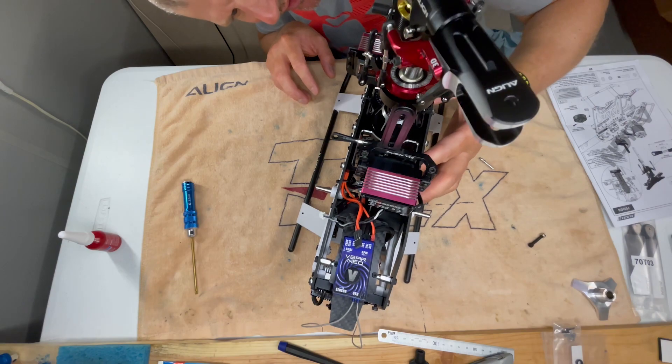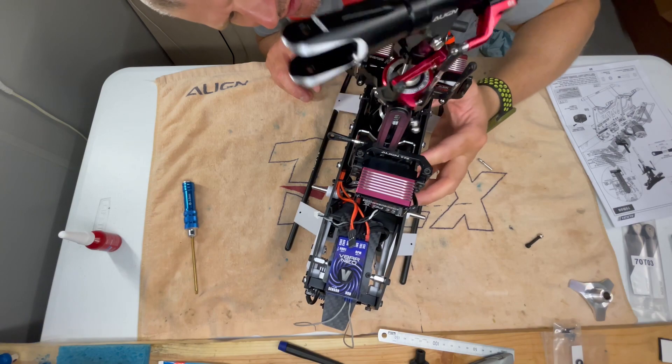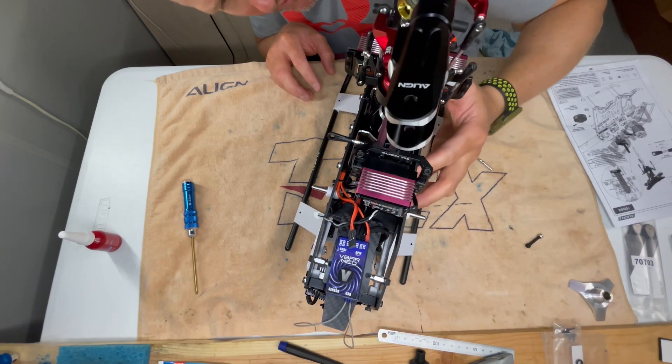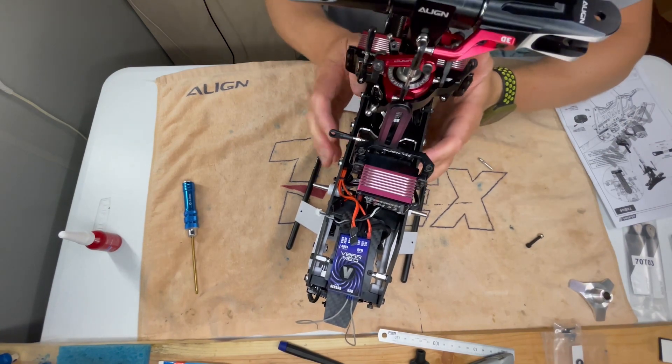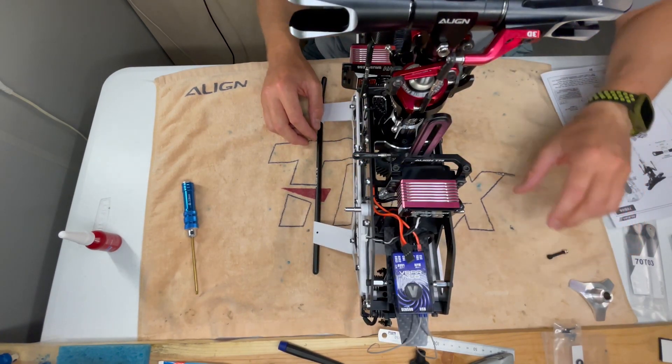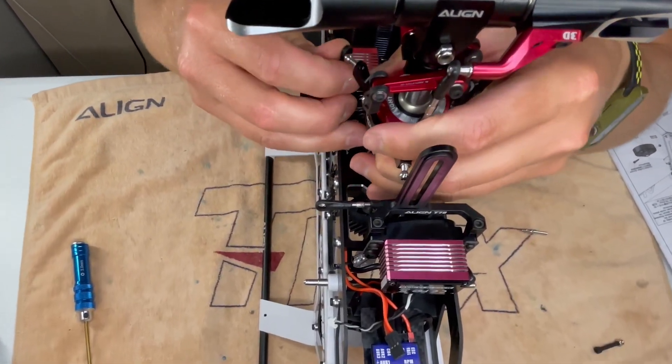What's that hitting? Just a bit tight in the gear there. Looks like we've got some hovering to do. Let's connect the swash up.